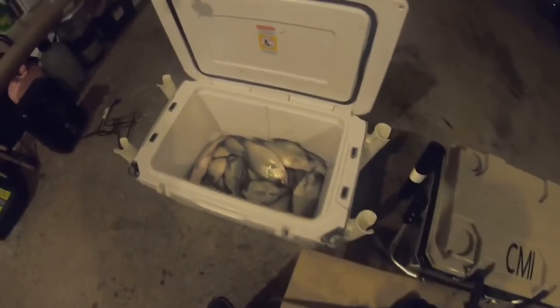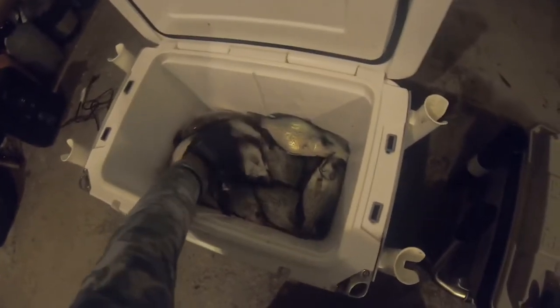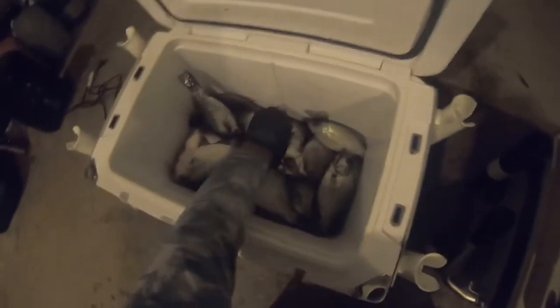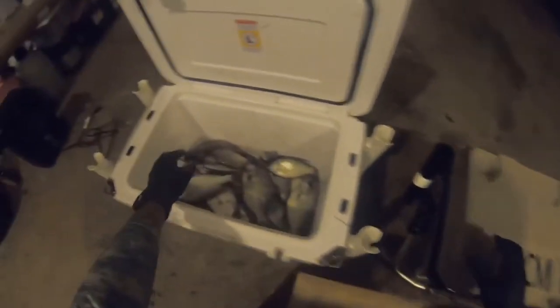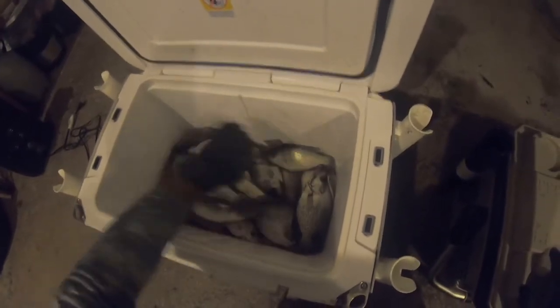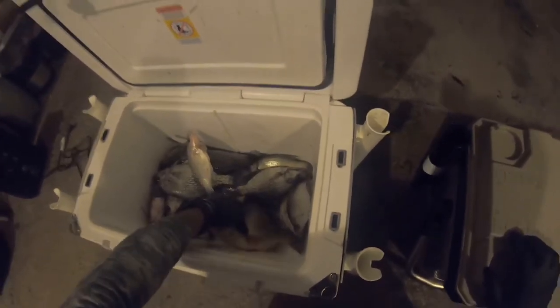They're pretty much all filleted the same. I'm a fillet knife man. I don't like using the electric fillet knife. I'm gonna try to find the biggest ones in there because they're easier to fillet. As you can see, I got a couple of slabs in there. Look at that one. I'm gonna fillet this one first, and then I'm going to fillet this almost two-pound shell cracker in here somewhere. Here she is — fillet that next.